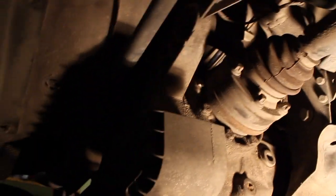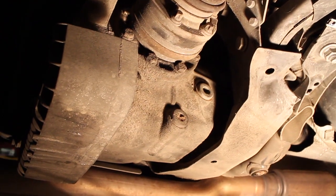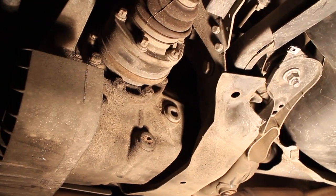So we have to take the whole thing apart and we're going to do both the reinforcement plates and the structural foam.